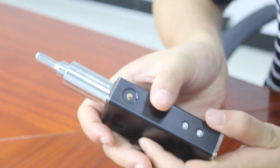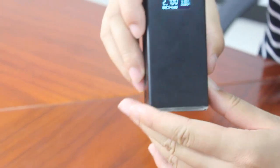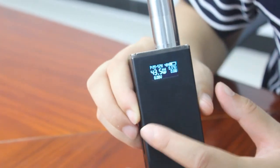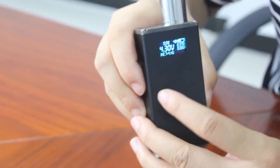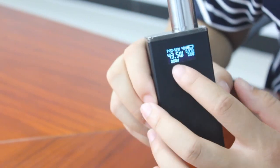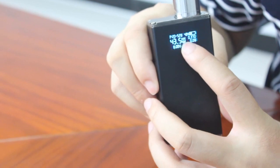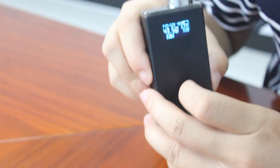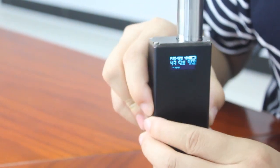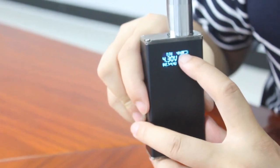The last combination: pressing DOWN and UP together. It switches the output mode — cycling between voltage mode and wattage mode. The display layout in wattage mode follows the same rules: it shows setting wattage, the wattage range recommended based on current atomizer resistance, current output wattage and voltage, current atomizer resistance, and remaining battery capacity. It's the same rules. This is the third mode.